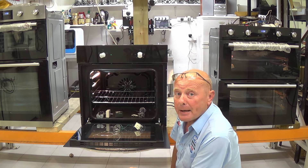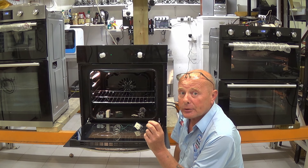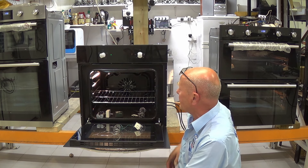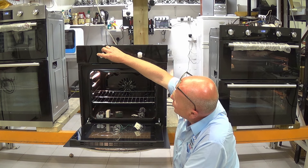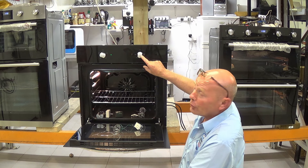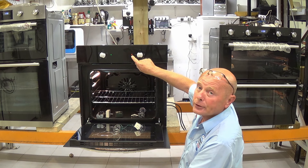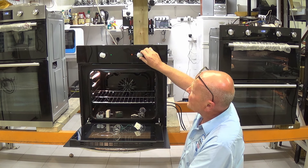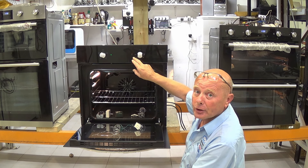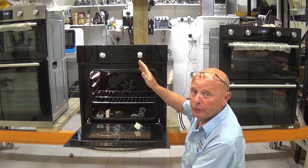Energy regulators have basically a bi-metal strip which sends electricity through to the element until the bi-metal strip gets hot and clicks the points out. Normally you would turn your oven on to the grill setting, then turn the thermostat on. When you turn the thermostat on, the red light comes on indicating electricity is flowing to the element. When it reaches the required temperature, the light goes out and cycles on and off.